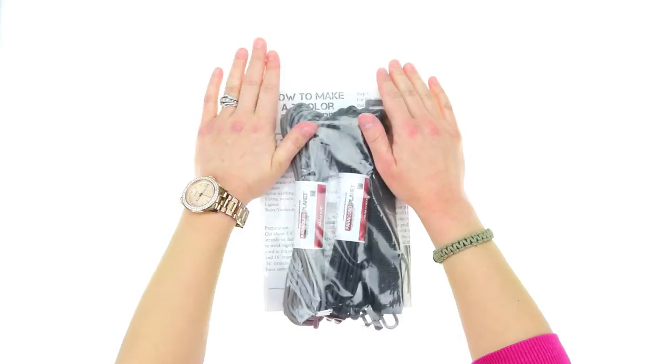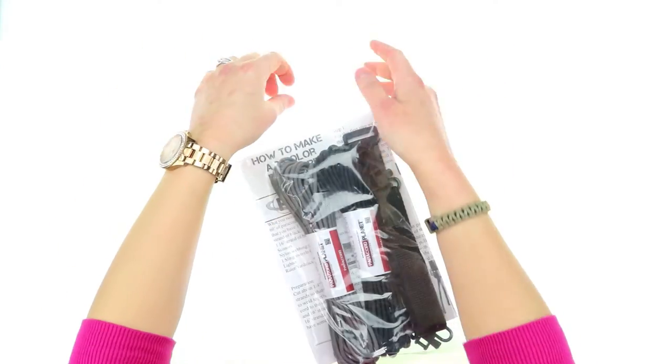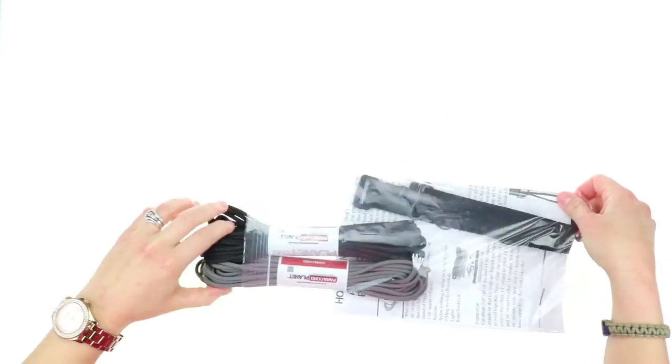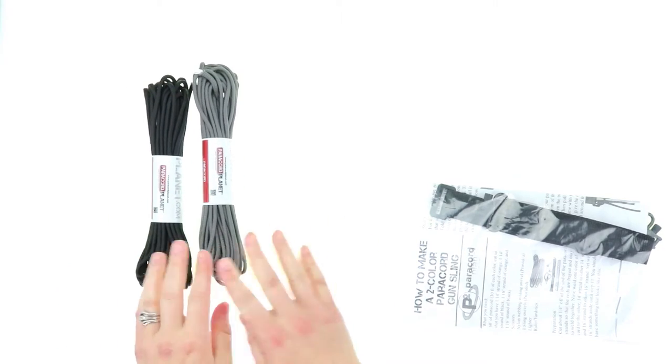So when you order your DIY Paracord Gunsling, this is what you get. You get approximately 60 feet of Paracord, and since this is two colors, you get 30 feet and 30 feet.